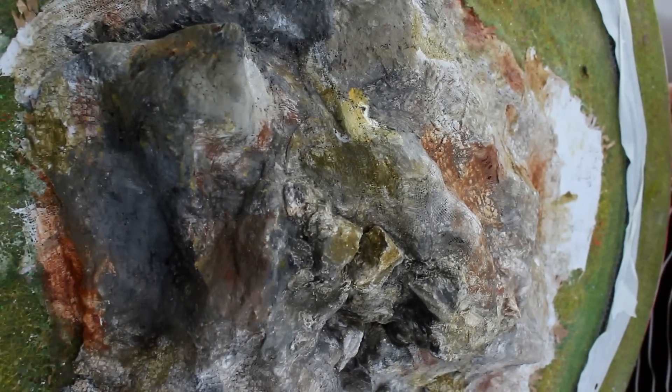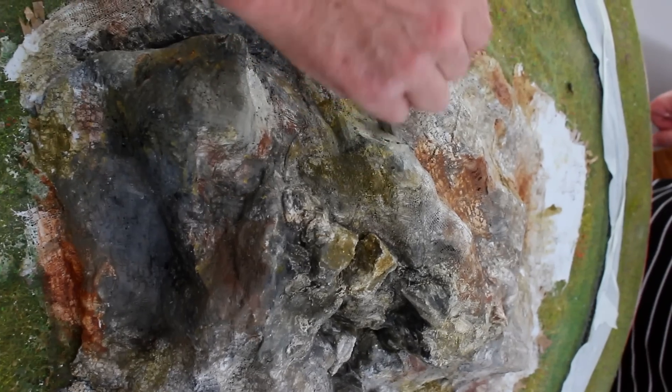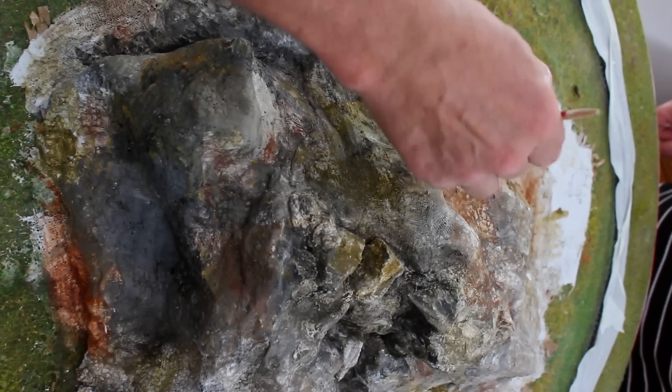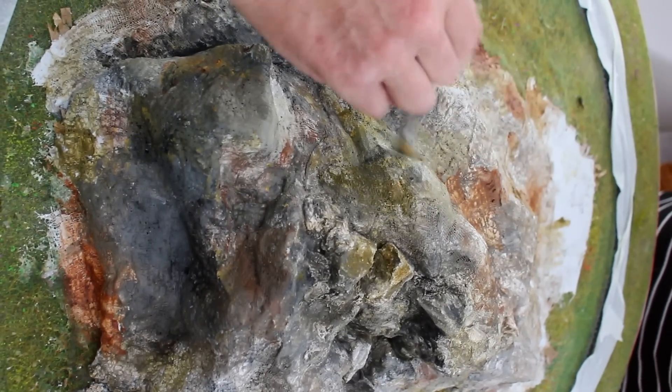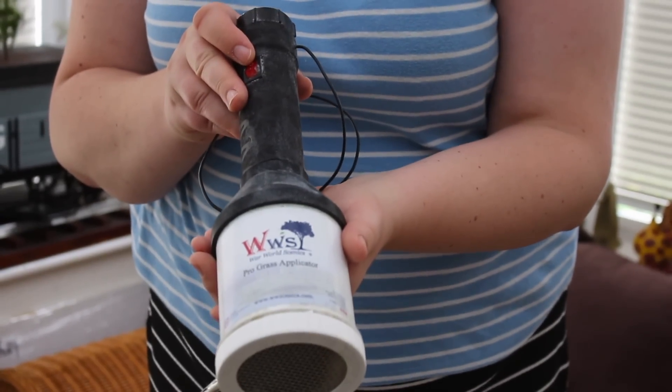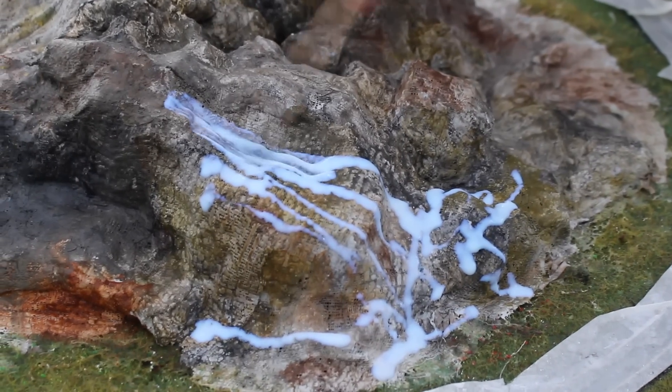I've kept with the same basic colours: a brown, an ochre-yellow, a black, and a little bit of white. The colours have come together; we've got that suggestion of rocks, and you can clearly see the gully where the water feature is going to go in. What we're going to do now is start putting on the grass. We're going to use a War World Scenics static grass applicator and an assortment of different colours of static grass. But first we need to build up a layer of basing glue so the grass has something to stick to.